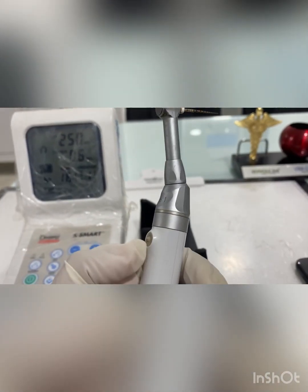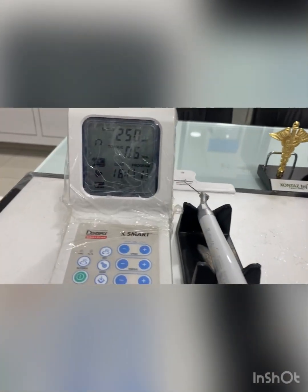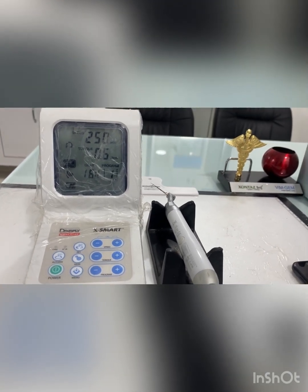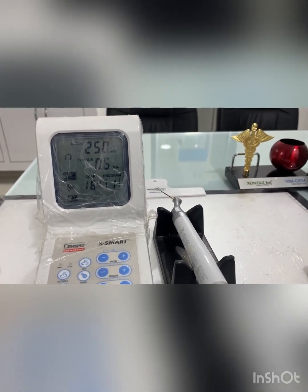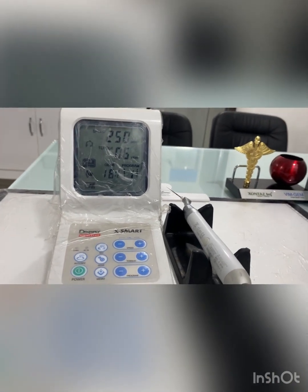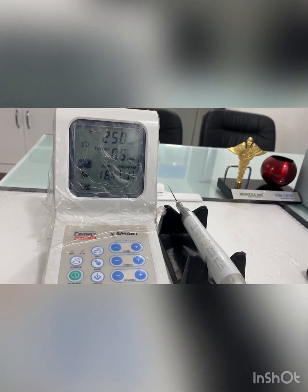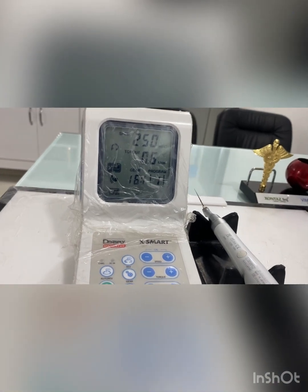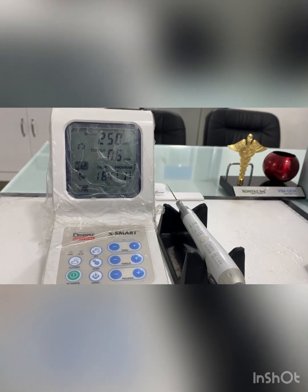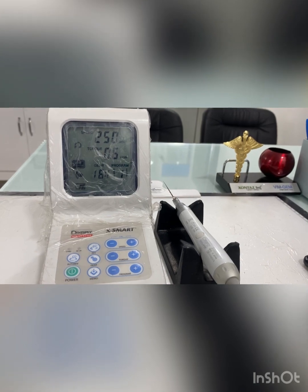In the next video we'll discuss the mechanics and mechanism of how the endomotor works and how to perform rotary endodontics using an endomotor — starting with a beginner's guide and later moving to advanced techniques. If you like the content, please like, subscribe, and share with your friends.